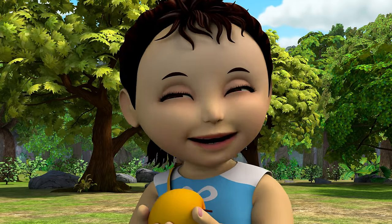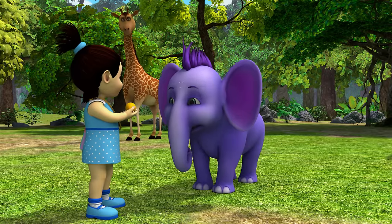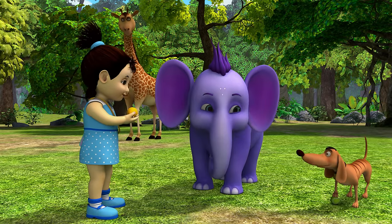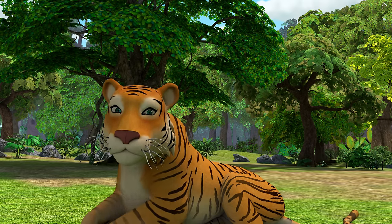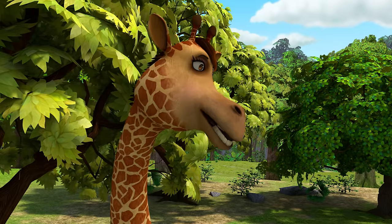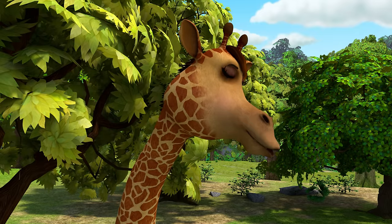Imagine being up in the trees like Queen and King. You'd have a great view of the forest. It'd certainly be cooler up there. A perfect place for a nap. The best leaves are high in the trees. Why don't you magic us up there, Appu?